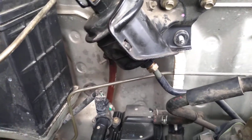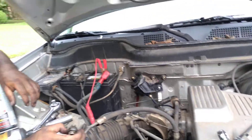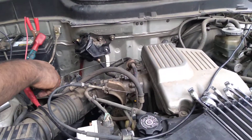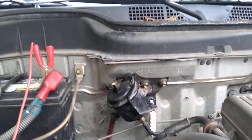Now that the fuel filter is plugged back in on the bottom side, we're going to do the same check — it should shoot out the top. So let's go ahead. Do it real quick, Mike — go ahead and turn the key.